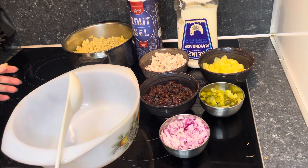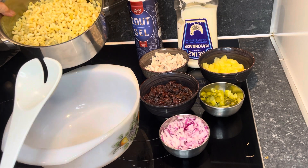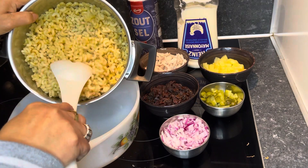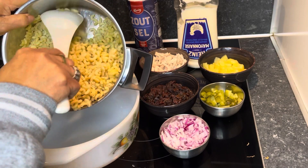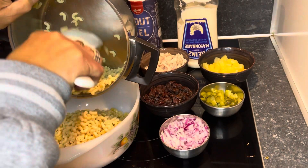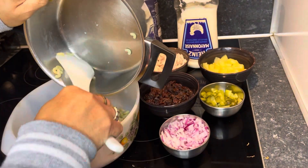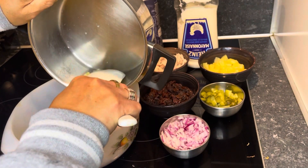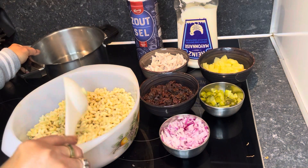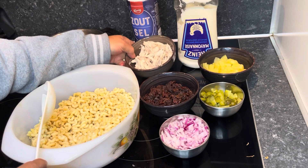This time I will make a macaroni salad. As you can see, my macaroni is already cooked, so just put it in the bowl. This is about 250 grams of macaroni, cooked and done. First, we'll put in the chicken fillet.